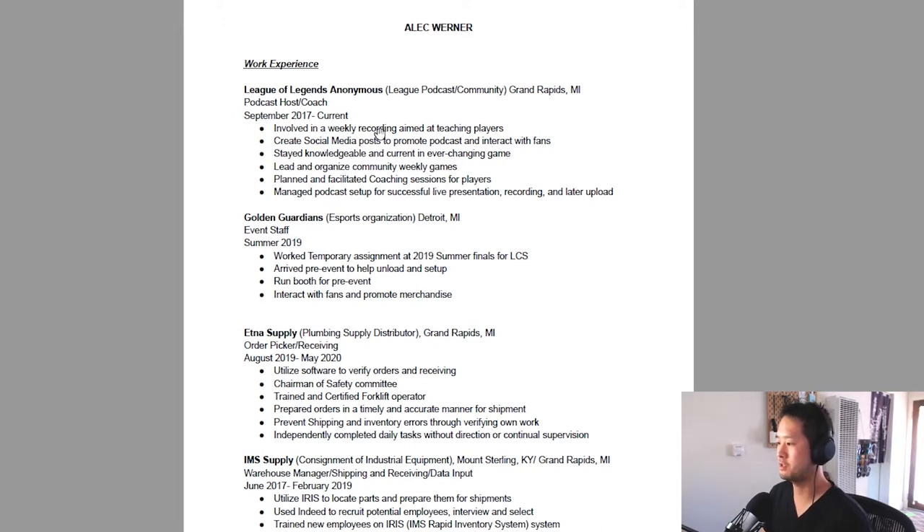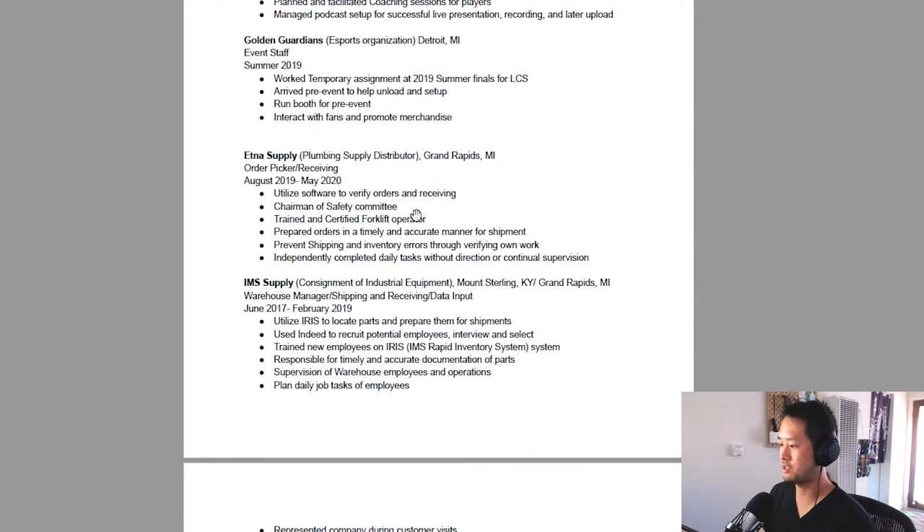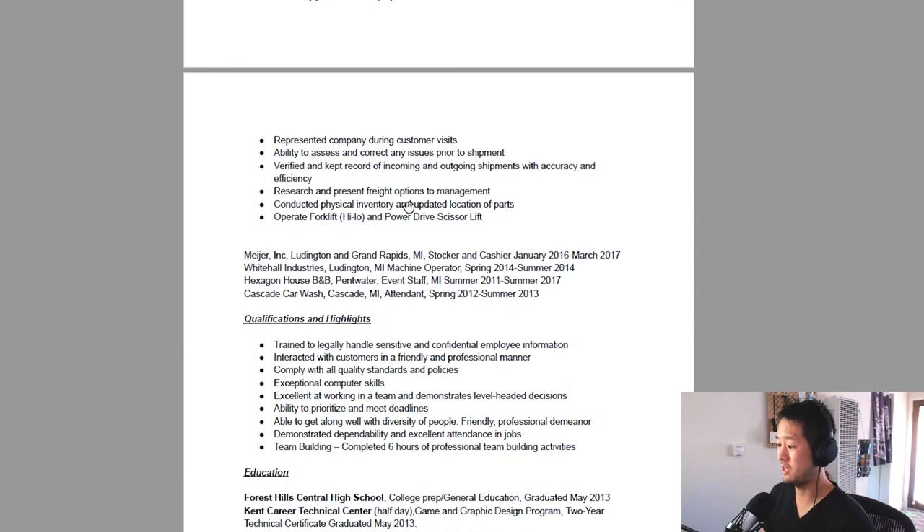I don't really have any context for this resume. I don't know what you're applying for, what you care about, what you're passionate about. I don't know where the direction of this resume is going because it's just a lot.